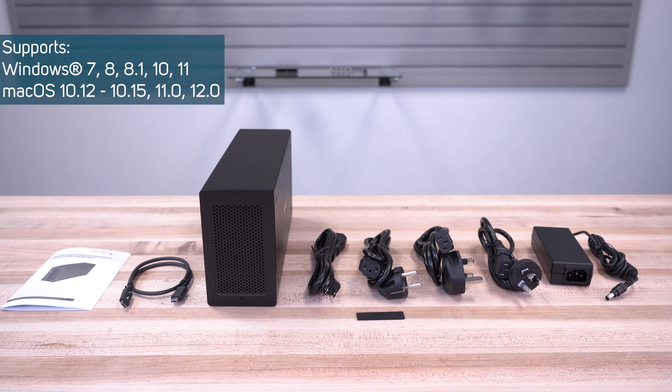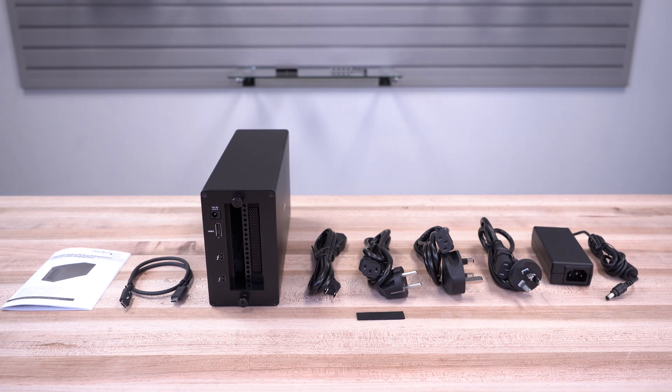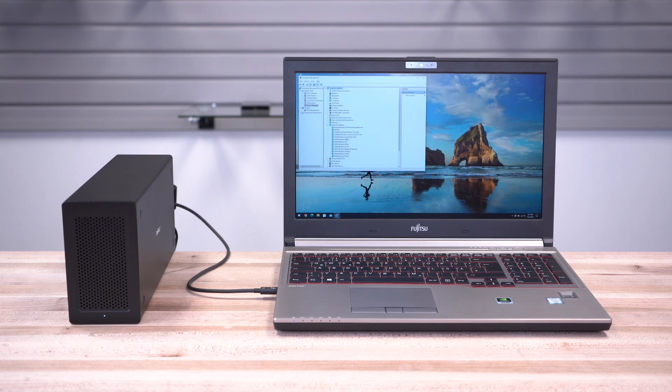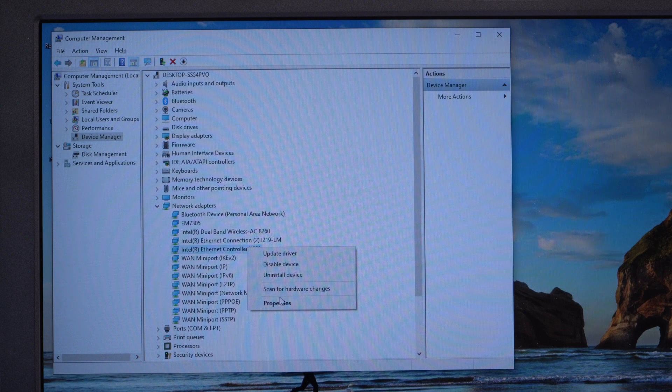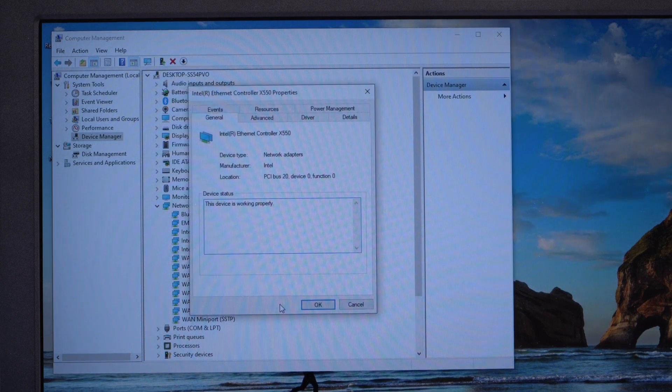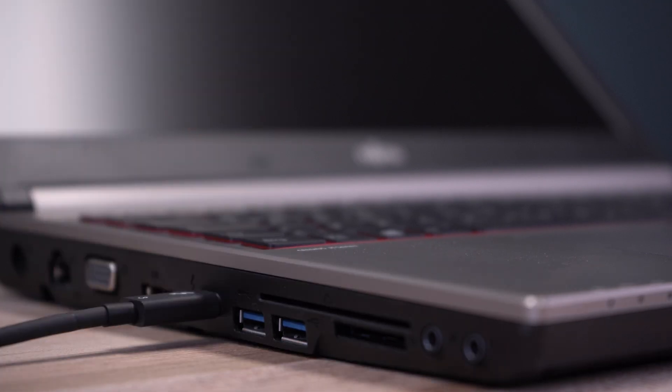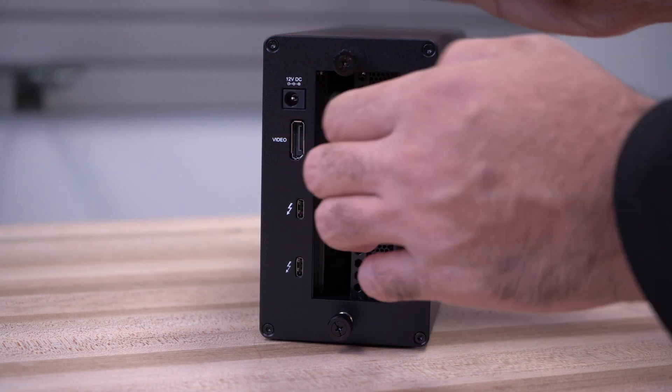Add a PCIe 2.0 x16 slot to your Thunderbolt 3 MacBook or laptop with StarTech.com's Thunderbolt 3 expansion chassis with DisplayPort output. It allows PCIe expansion and daisy-chaining with a single Thunderbolt 3 cable to laptops, two-in-ones, and all-in-ones that don't offer expansion slots but do offer Thunderbolt 3 or Thunderbolt 4 ports.